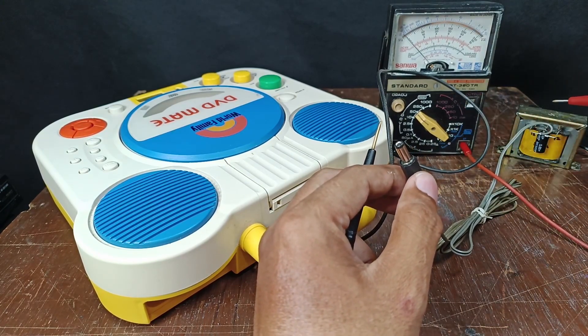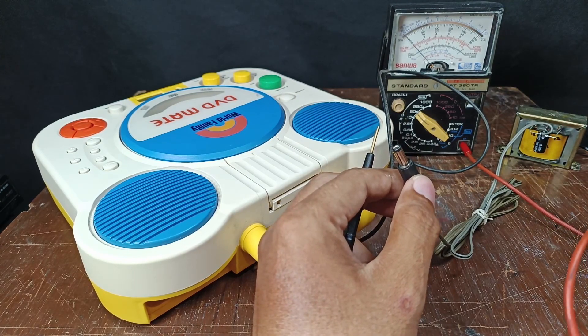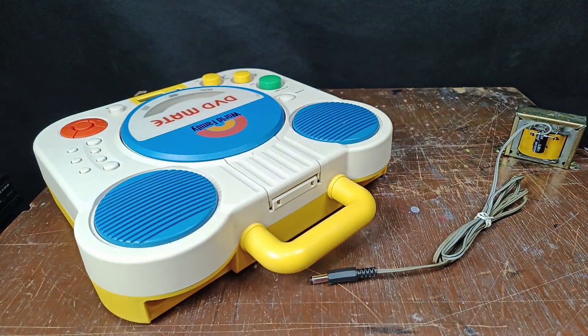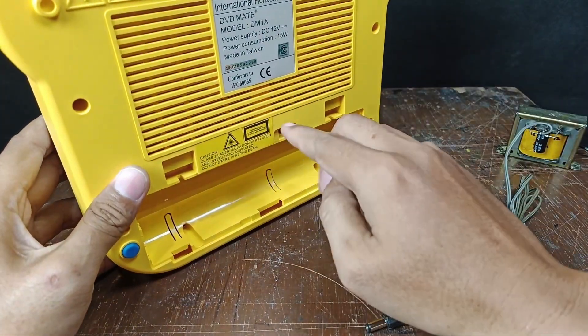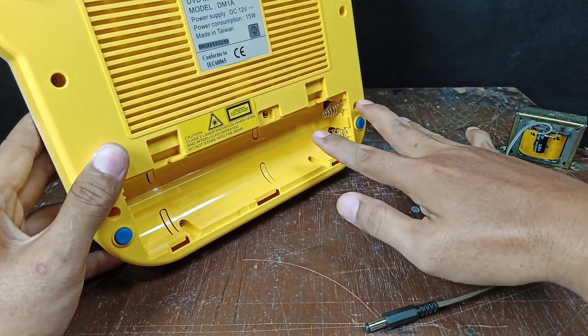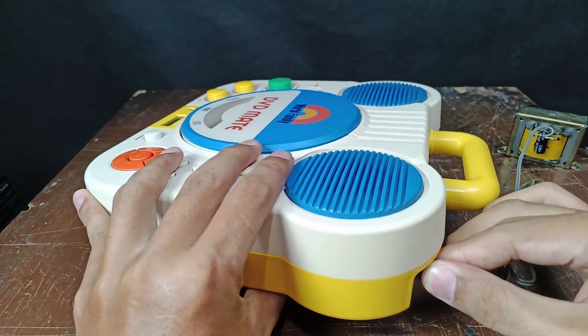By the way, the circuit is a full-wave rectifier with a center tap. Now let's plug this into the unit. I removed the cover so you can see there are no batteries inside, and I'm going to plug the adapter in.